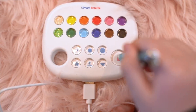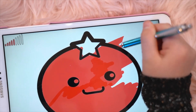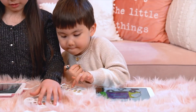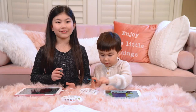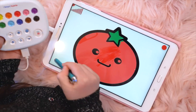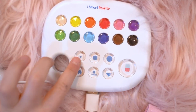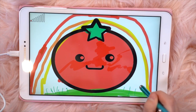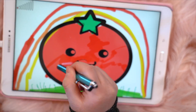Oopsie! I'm going to use an eraser. I'm going to add a rainbow. Almost done. And if you want thinner lines, you just press this button.